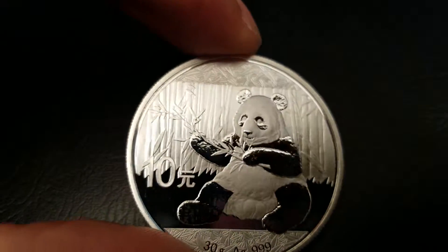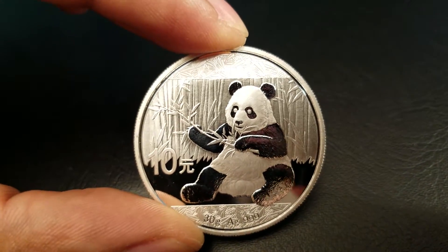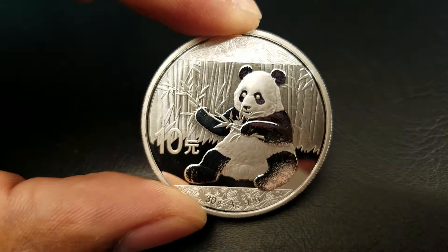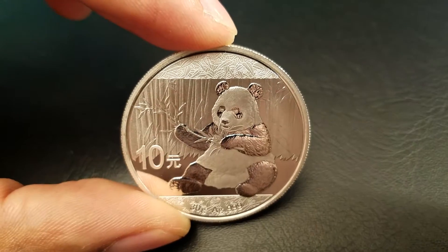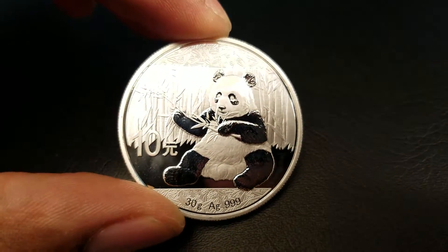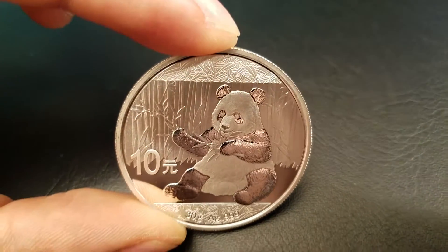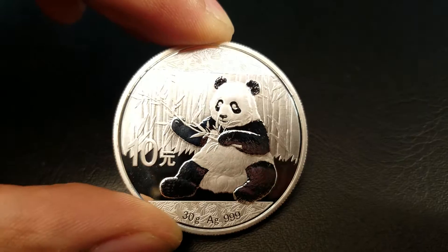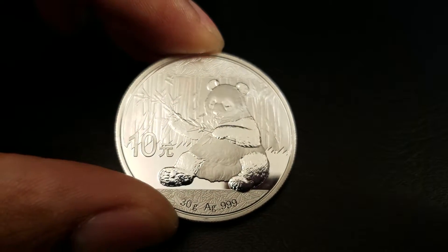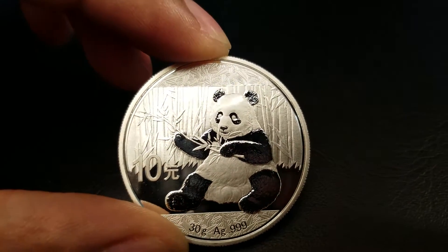On the reverse side of the coin where the panda is, you can see every way to finish silver: premium polish, mirror finish, regular polished silver, frosted. Any way you can make silver, it's all right here on the back of this coin. That's really impressive, and what it does for a buyer is make you very confident, because a coin like this is very hard to replicate. This is probably one of the hardest coins to replicate.